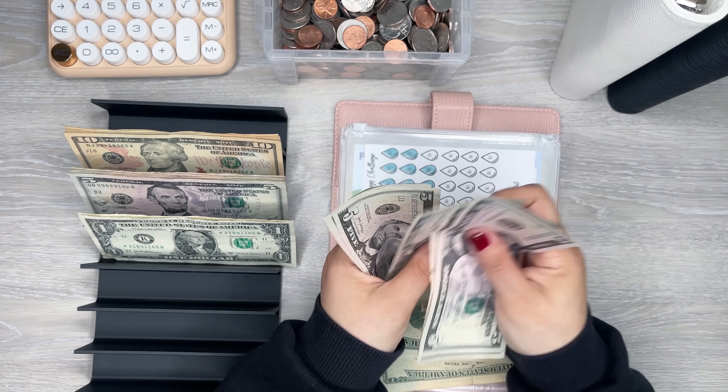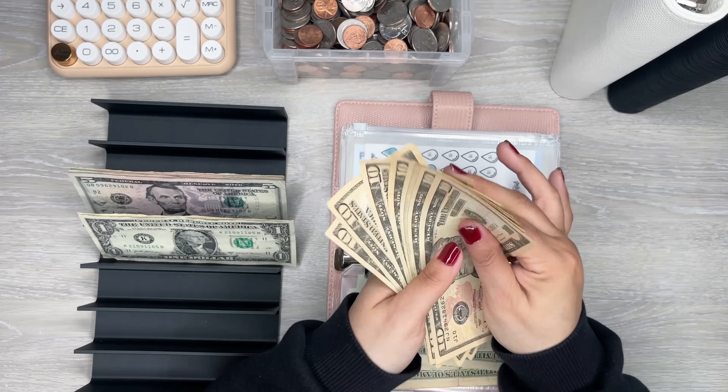So I have $5, $10, $15, $20, $25, $30 in here. I'll do three $10s.